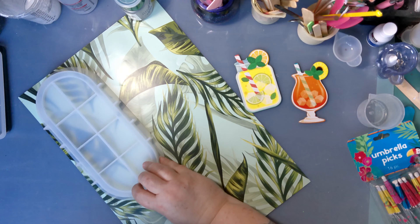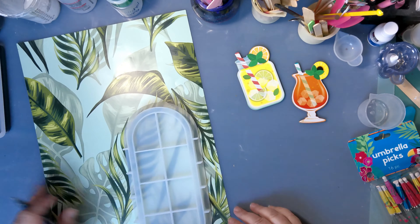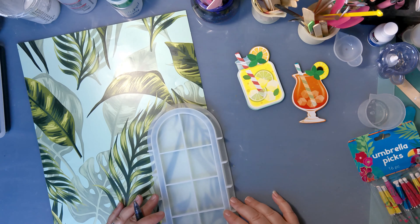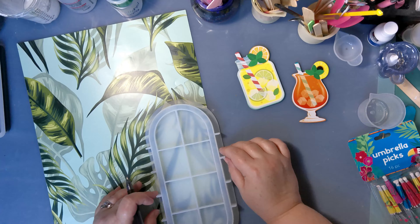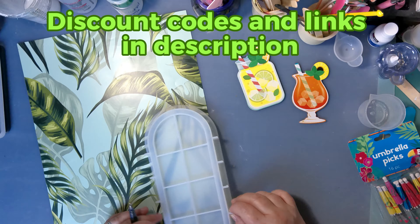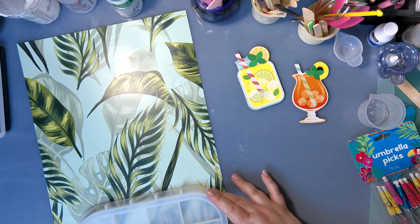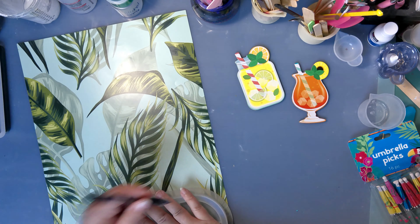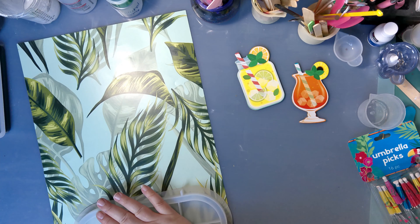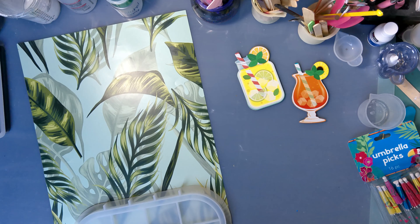The first thing I need to do is figure out what part of this wallpaper I want in the background of my tray. I'm just moving it around to see what leaves I want to incorporate, and then I'm going to trace the outer edge of this mold. I'll cut it down a little bit better in a minute — I just want to get a basic shape and size so I can have it cut out and seal it really well.